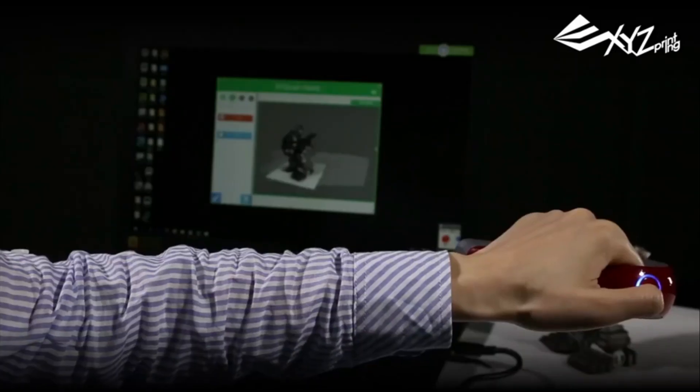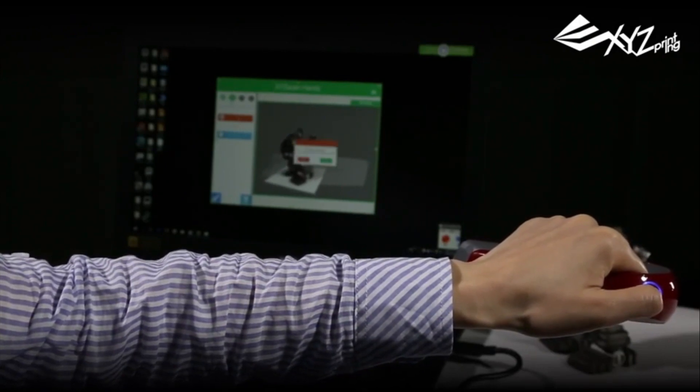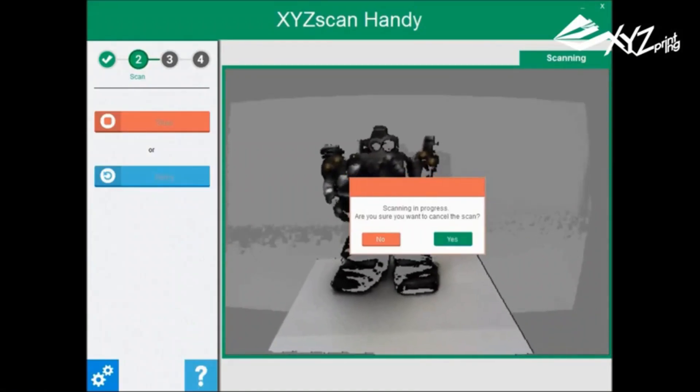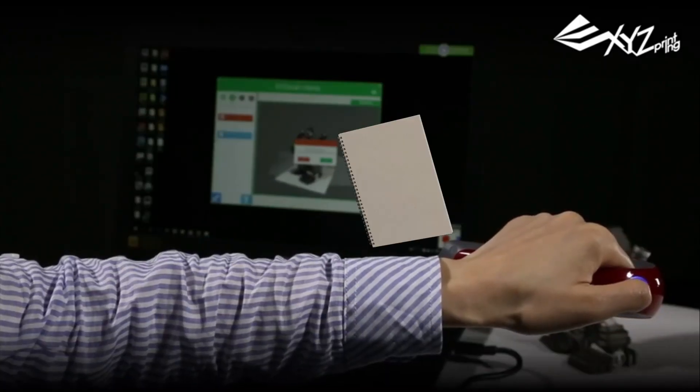Installing all the latest drivers, updating Windows — all with machines that well exceeded the minimum requirements — this scanner was never even recognized as existing by the XYZ scanning software.